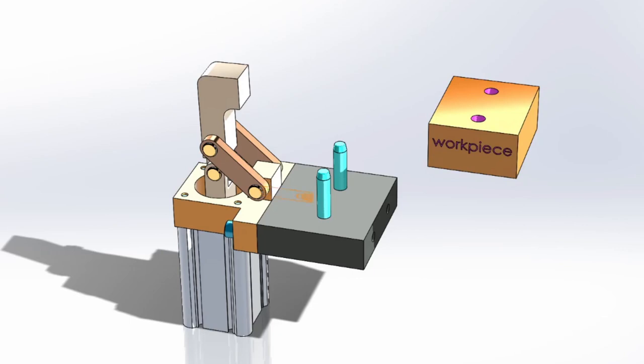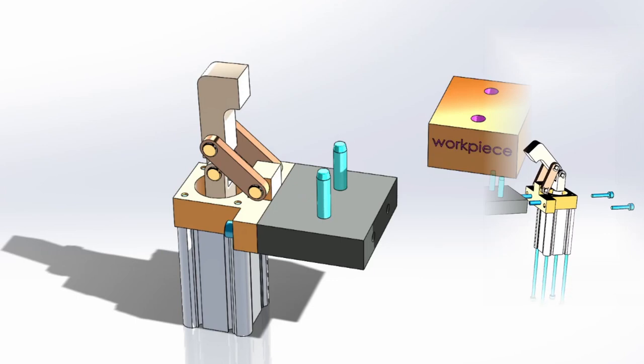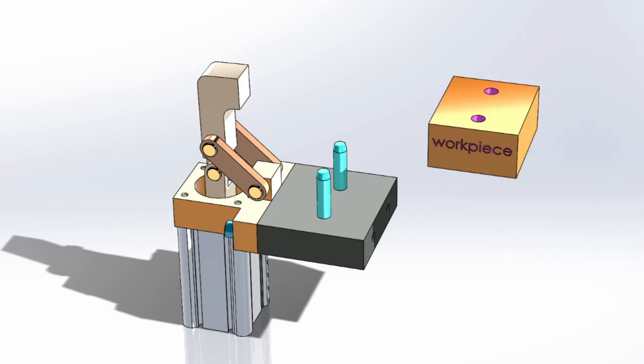Pneumatic clamp cylinders are used for holding a workpiece in place while work is being done. They are ideal for quick clamping in repetitive production operations, and yet are portable and economical to use on short run jobs with temporary fixturing. A typical clamp can be used for weld fixtures, assembly fixtures, and other devices.